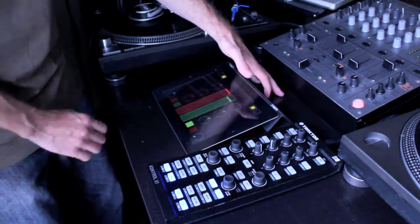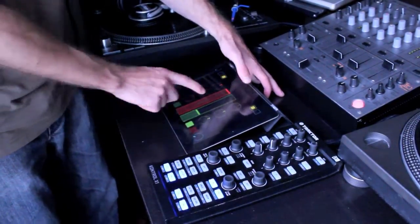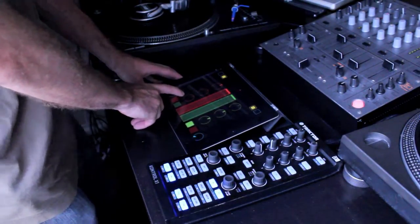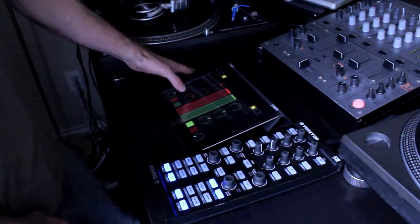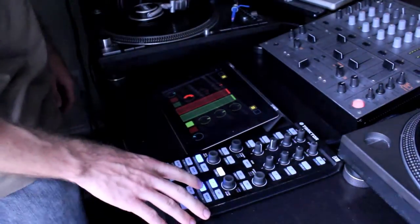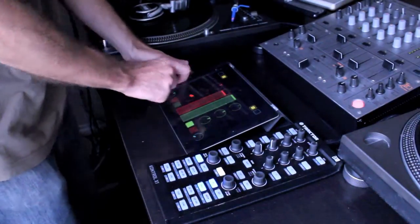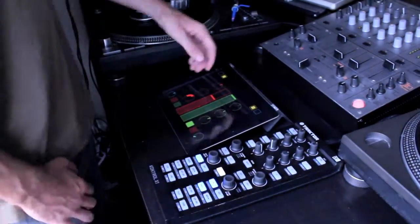We can bring it in at any point, and we can drop the bass out of it as well. It's really simple to use — this is a great option if you're limited on space.